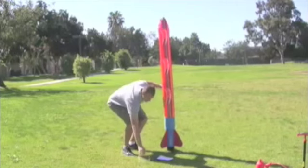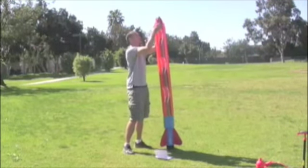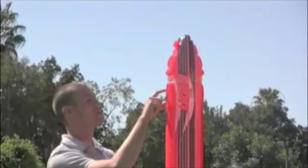Our next step is to take the balance ring and place that over the tip of the rocket body, 10 inches from the tip, and within the guidelines which are marked on the rocket body.